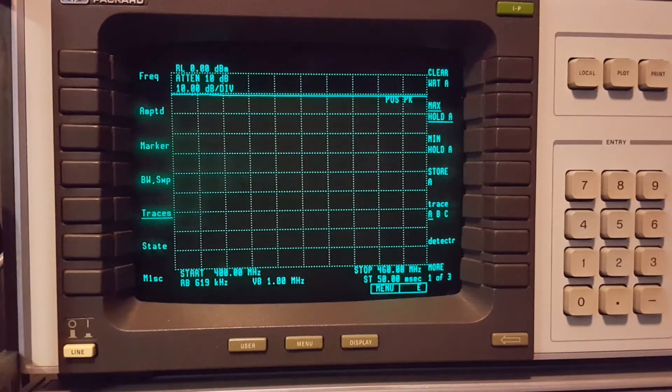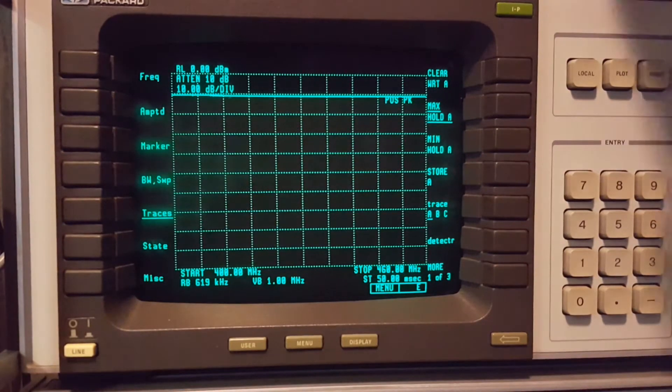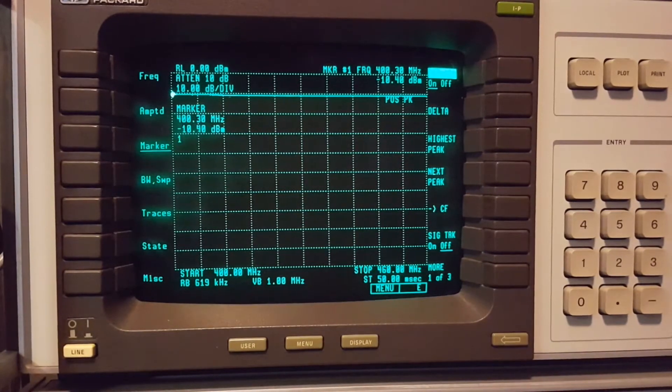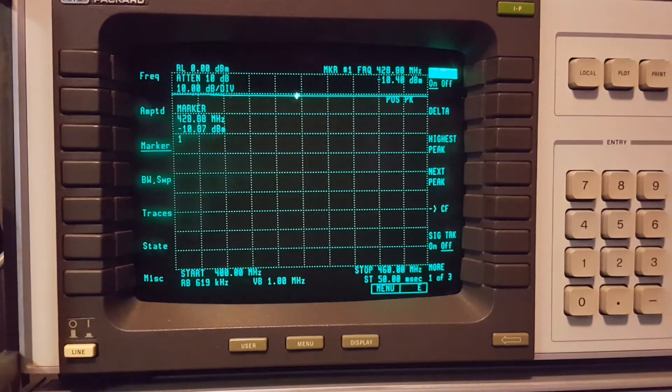There we go - it's pretty flat. Let's turn the marker on. Yeah, it's still a little low, but that's probably because of my cabling adapters and everything else. Just slightly over - about three-quarters of a dB down. You're not going to notice that on the S meter at all. But that's pretty flat from 400 to 460 MHz.